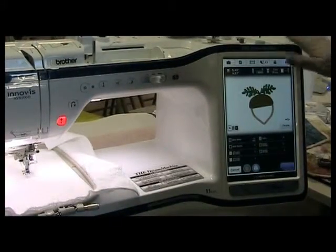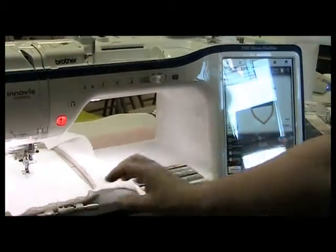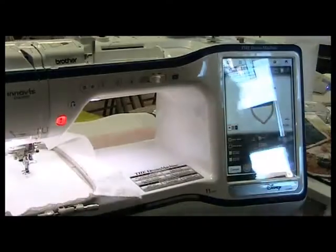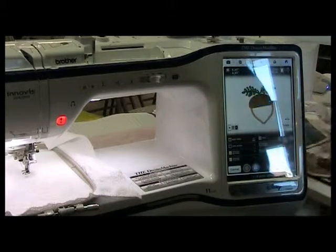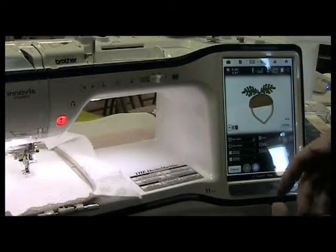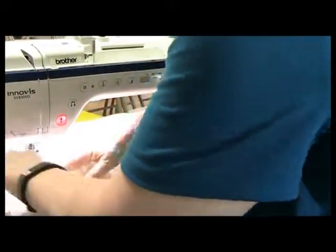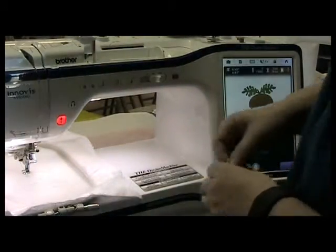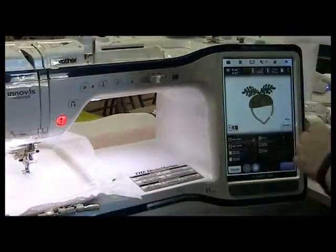I've loaded the design into my machine. First we're going to start with the acorn. I have put a layer of wash-away stabilizer — the mesh stabilizer — and I've hooped my white toweling. I'm going to put a layer of salve on top because this terry cloth has a texture, and I'm going to pin this in place just to keep it from getting caught and wrapping around the foot.